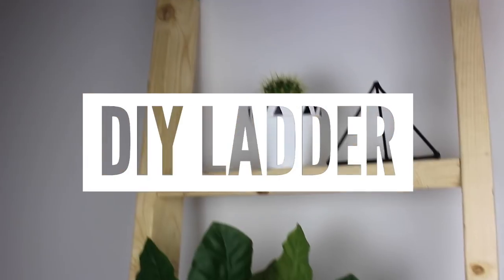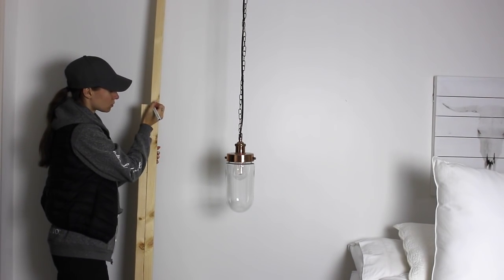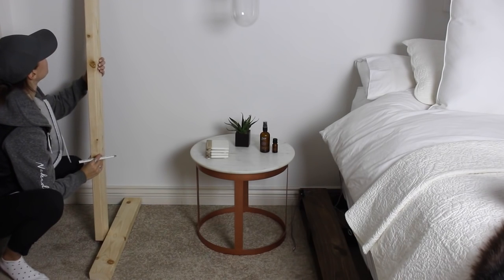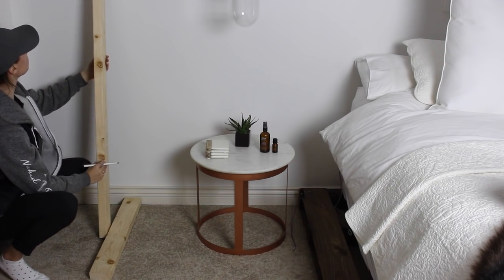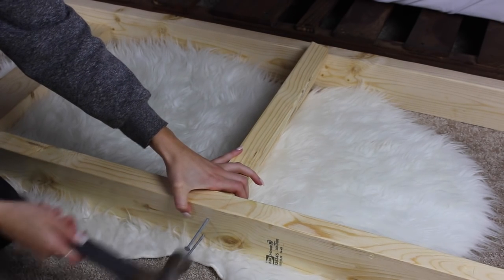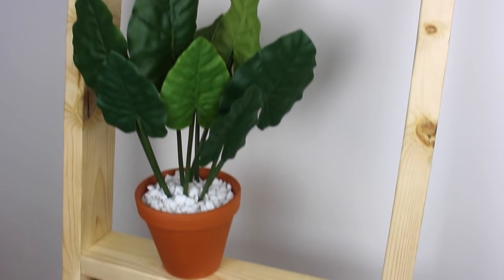For our final DIY, we're making a ladder. You see this all over Pinterest but it'd be super expensive at a design store, so let's make it ourselves. Go to the store, get some two-by-fours, and decide how tall you want your ladder. I placed steps 15 inches down, then another 20 inches down, and decided how far apart the sides should be, then cut another two-by-four to fit between them. Decide what angle you want the ladder to sit at so the steps are parallel to the ground. Cut everything, put in some nails, and there you have it — our DIY ladder.